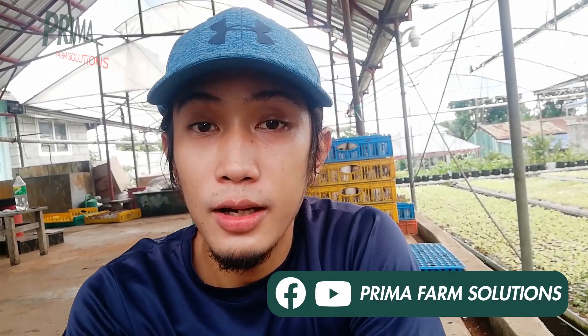Hi, good morning. I'm Andre from Prima Farm Solutions. Gagawa po tayo ng video ngayon para sa mga nag-request kung paano ba ang stages dito sa aming commercial farm sa Silang Cavite.